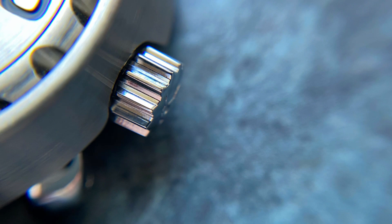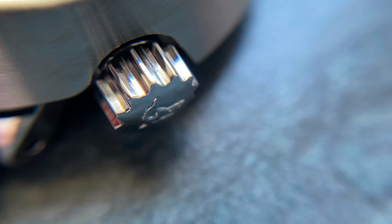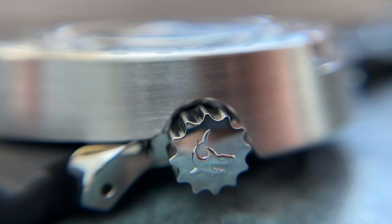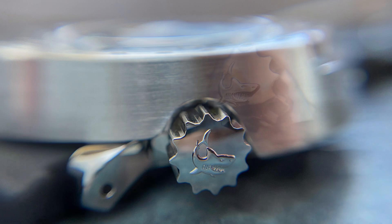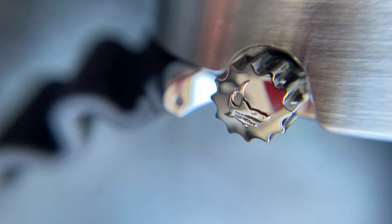The crown is also well finished and nicely machined; it operates very well and has a signed shark logo. I'm not too sure where the shark comes from — I would have preferred to see the hex logo on there — but it is nicely finished all the same.